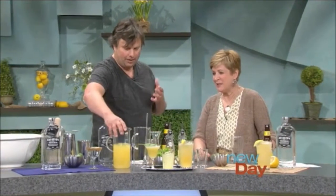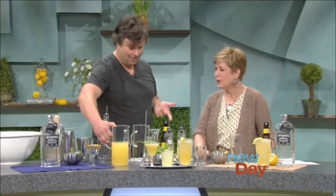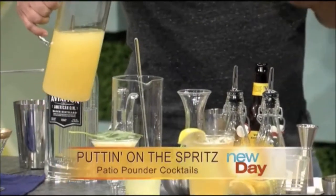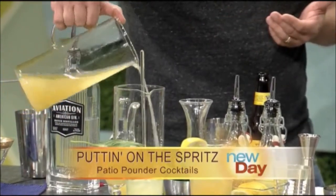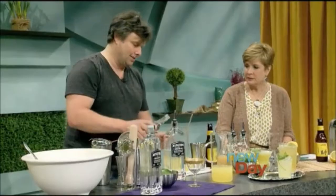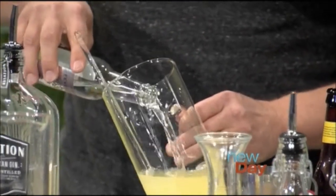I made up this drink yesterday actually, and it's good for the flavors to kind of marry. It's called Putting on the Spritz and it uses dry Riesling, Aviation American Gin, lemon, and pineapple. The nice thing about this is if you're entertaining, you don't have to be measuring on the spot — you measure the batch in advance, then just pour it over ice for whoever you're serving. Pour it in a pitcher, add soda water — it's going to lengthen it and make it more refreshing.